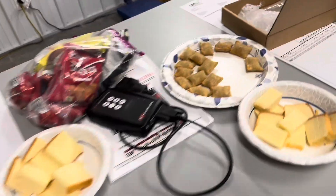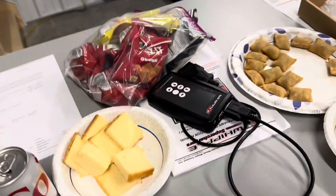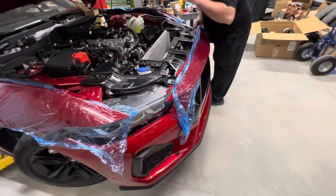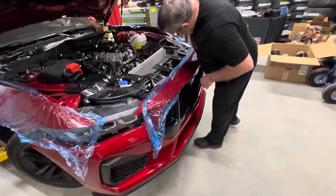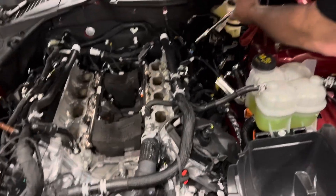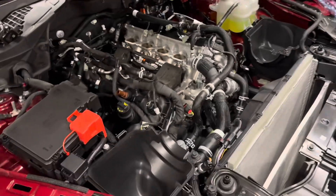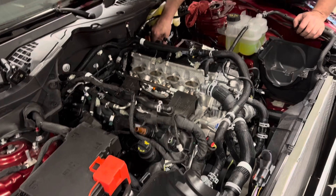Of course it wouldn't be late night work without a snack — the missus and my young daughter made some pizza rolls, pound cake, sodas, and chips. We all know snacks keep you going. Plugs are all gapped and going back in — that's the last one. One of the reasons you want to get your plugs back in right away is so you don't drop anything in your cylinders. Be amazed how many times people take plugs out, just leave them out, don't cover the holes, and drop something down in the cylinder. Next thing you know you're pulling an engine.